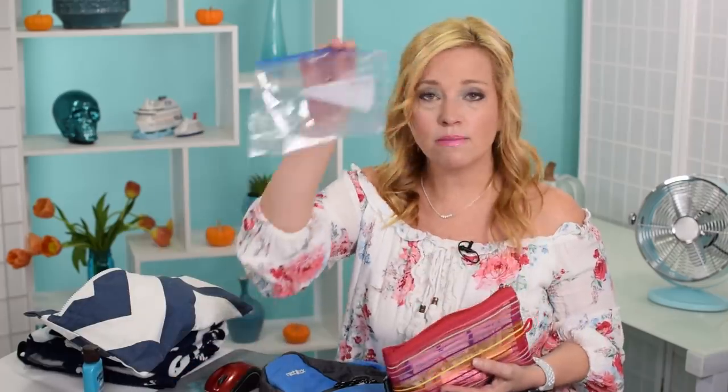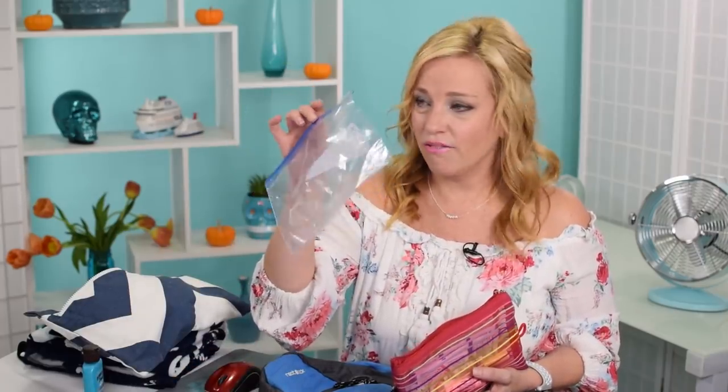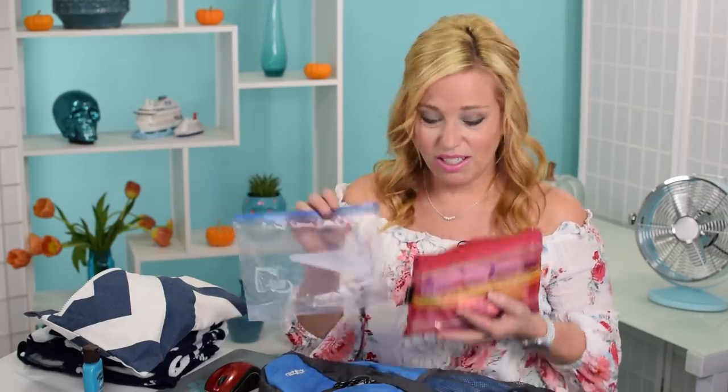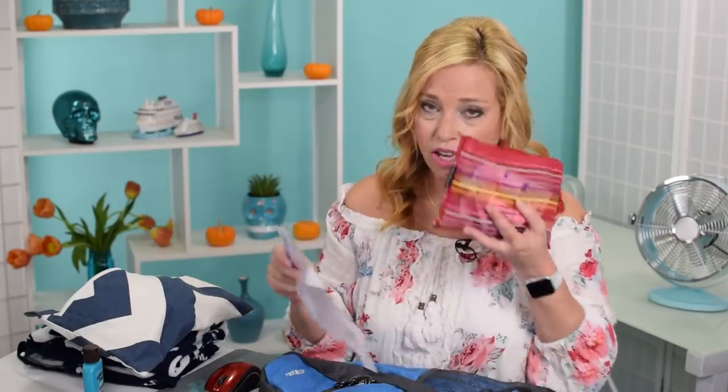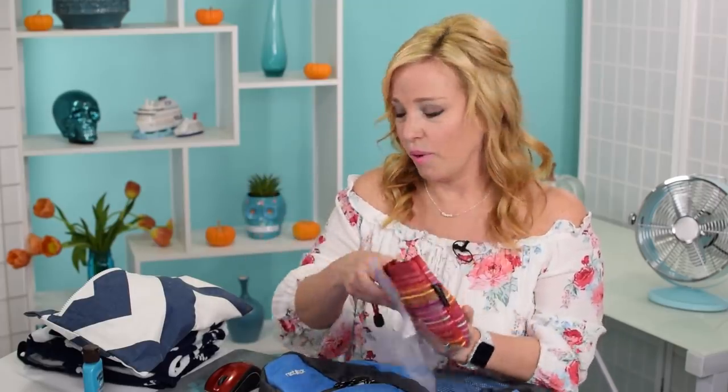If you don't have a small pouch like this, a Ziploc bag works great. In fact, I always take Ziploc bags ashore — you never know what you'll need them for: snacks, putting wet things in, keeping things dry. If you get on a boat with a lot of spray and don't want something wet, put it in the Ziploc bag and throw it in the backpack. This is essential and goes with me everywhere.